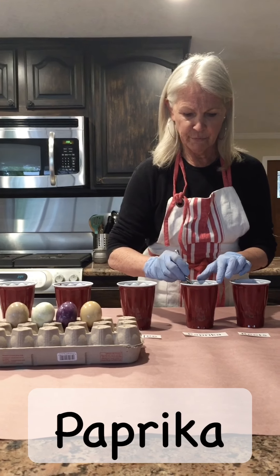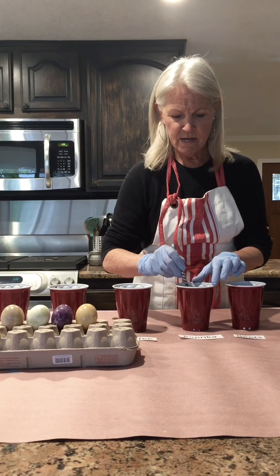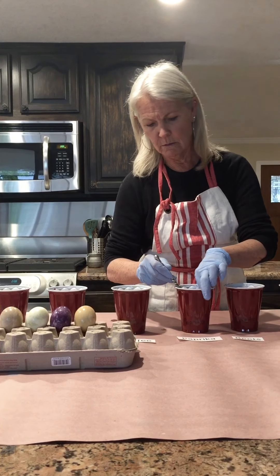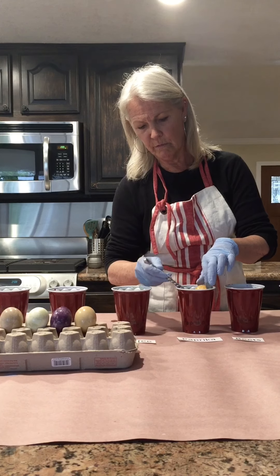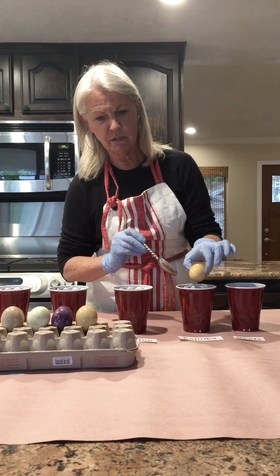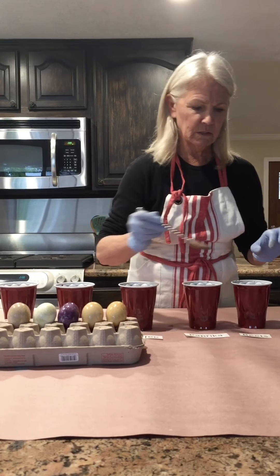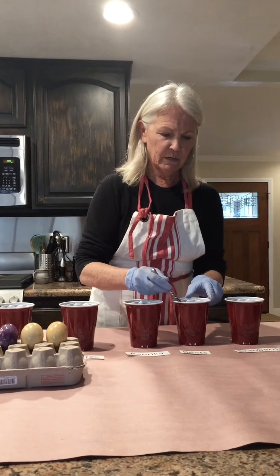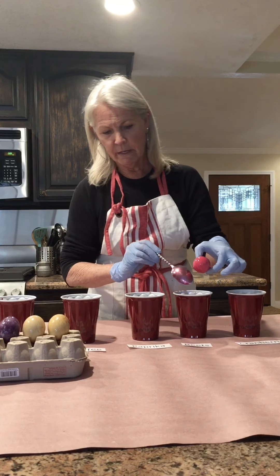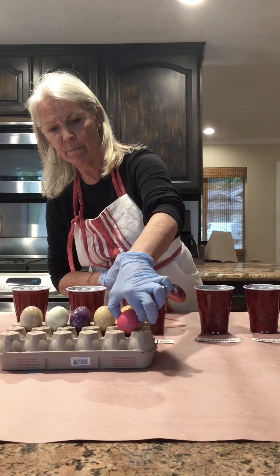Here's the paprika. Some of the paprika is still in the solution — it's actually pretty, very similar to the coffee color, kind of speckled. It looks nice. And here are the beets — this is beautiful. Look how pretty that is!